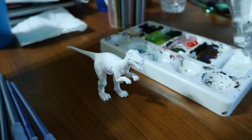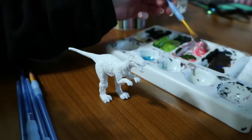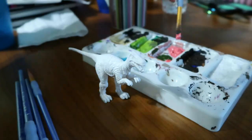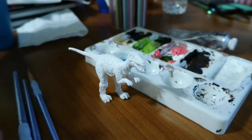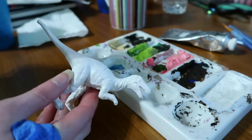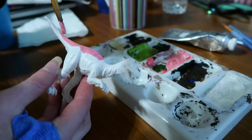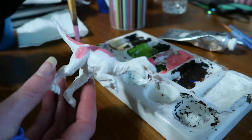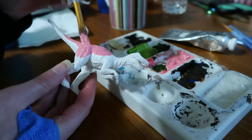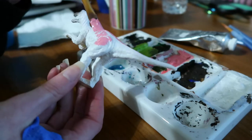It was half nine when I started painting this — p.m. So it's currently ten o'clock when I'm recording this voiceover. You might be able to tell that half an hour is not a very long time, and it really shows, because this custom is... it's just not good. But to be quite honest, I mostly just wanted to finish this dinosaur and get it done so it wasn't sitting on my desk being unpainted. So I achieved that, at least.